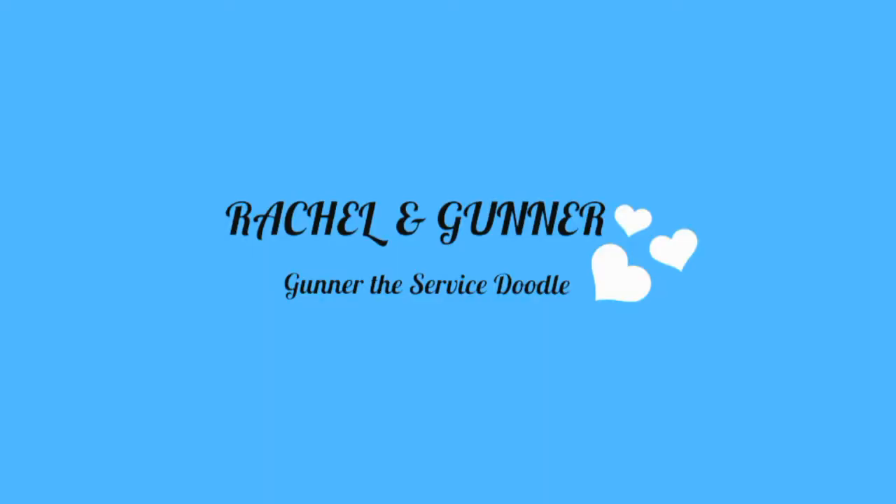Hey guys, welcome back to our channel. So today, I am going to be unboxing Gunnar's new Becca and Raven harnesses.